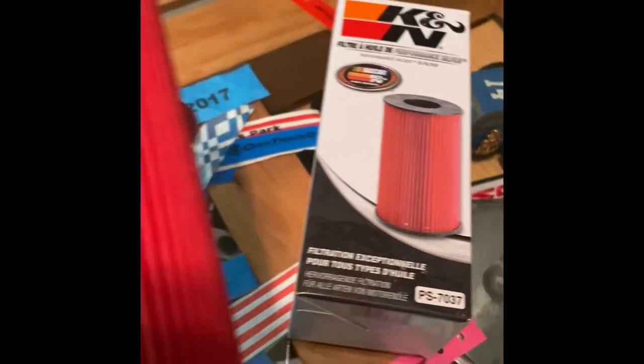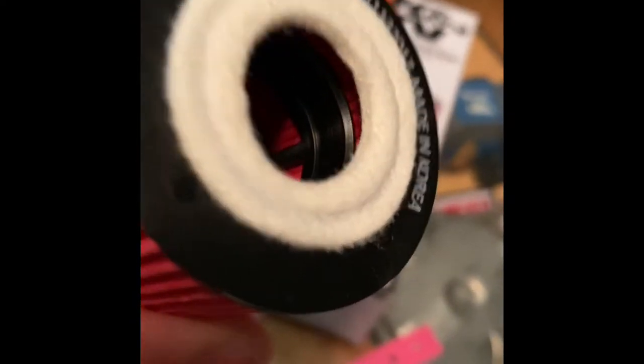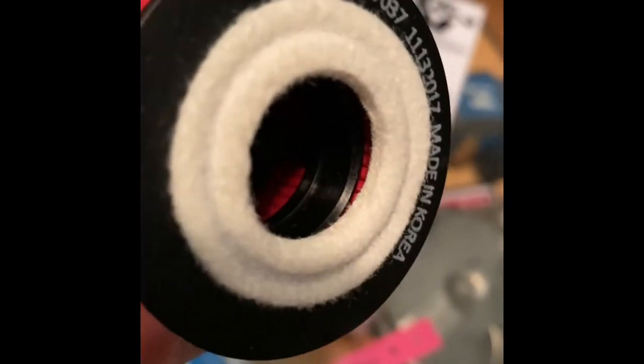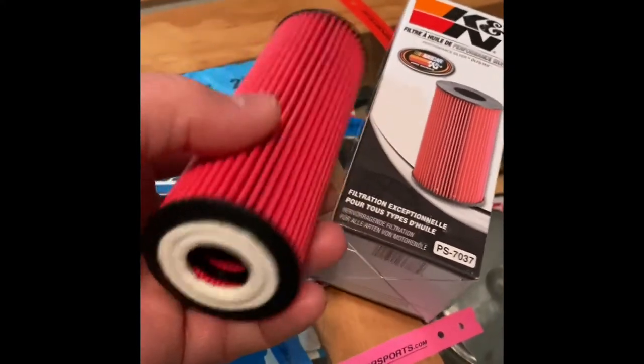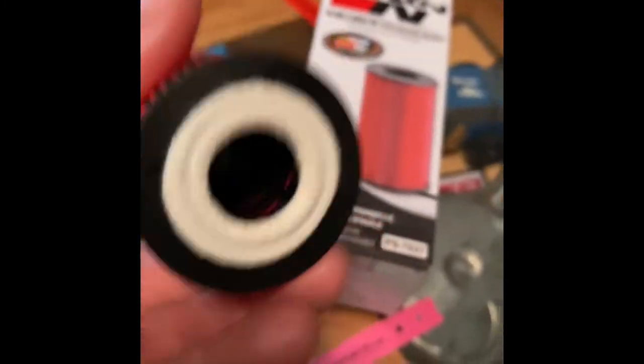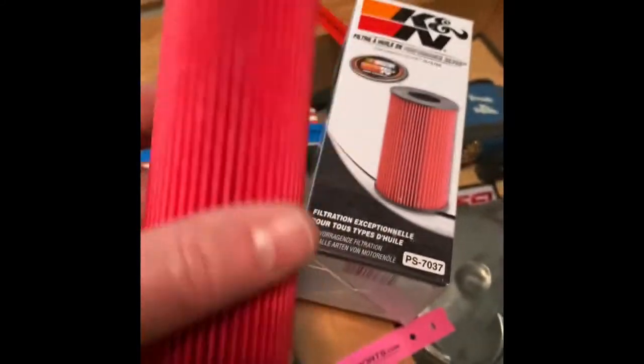The K&N filter actually looks pretty darn good. If you look in there, it has a more sturdy plastic inner core. And this is a different material, not paper — I don't know what it is, but I'm sure it says on the box somewhere. I don't think I'd have a problem using this one.